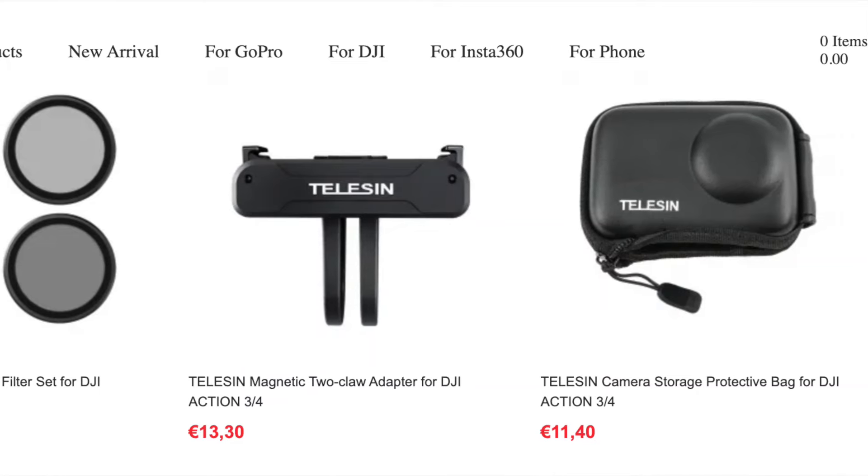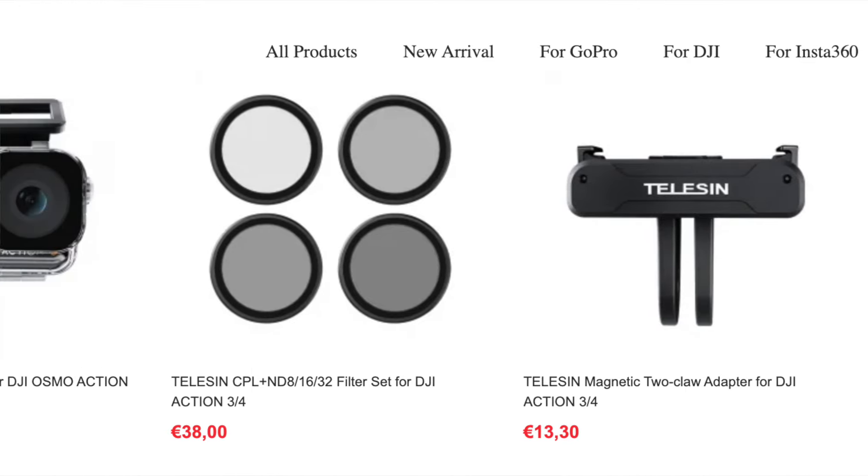Hello and welcome back to the Helmet Head YouTube channel. Now if you're like me and own a DJI Action 3 or 4, then a brand called Telesin makes must-have accessories — not just that, the ultimate accessory to improve all of your footage. They've sent me all of these free to give them an 11-out-of-10 review, including an unboxing and real-world test. So let's check them out.